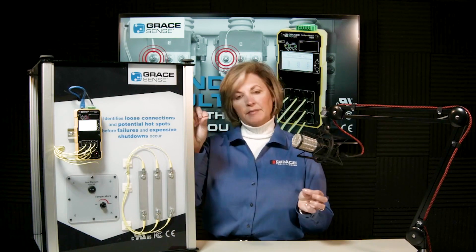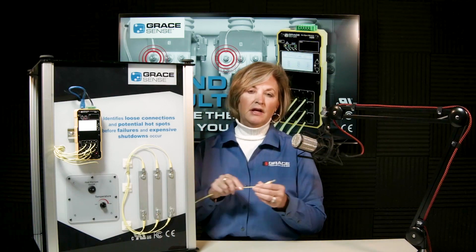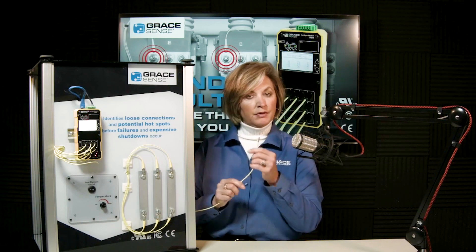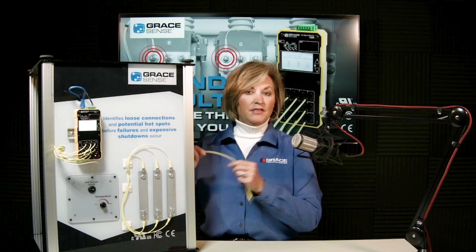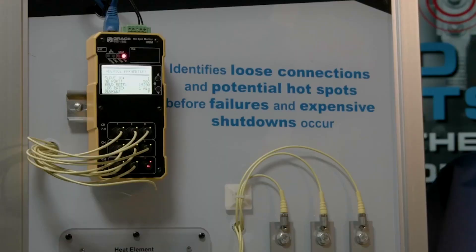One accessory is the high-temperature probe — an approximately 11-inch segment of fiber with extra insulation. Whereas the standard fiber is rated to 120°C, the high-temperature probe is rated to 160°C. This allows the plastic fiber to be positioned closer to the heat source without the risk of melting.